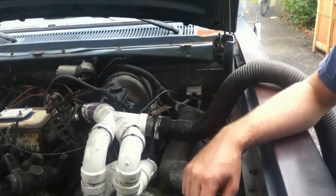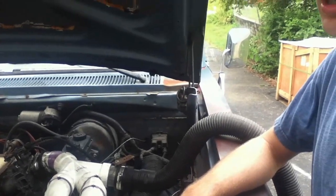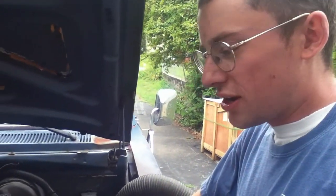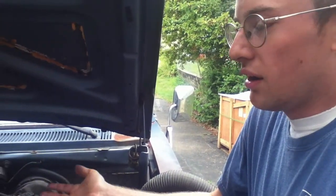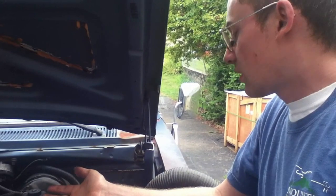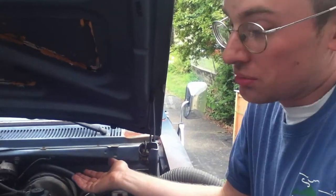Now some of you are probably wondering, is wood gas explosive? Isn't it going to hurt the shop vac? Well, they tell me it's not explosive unless it's mixed with air. The shop vac hasn't exploded yet, and I've run a lot of wood gas through it, so who knows.